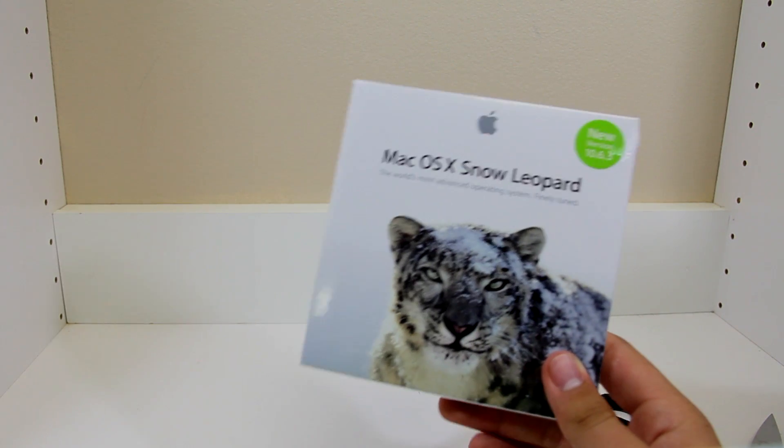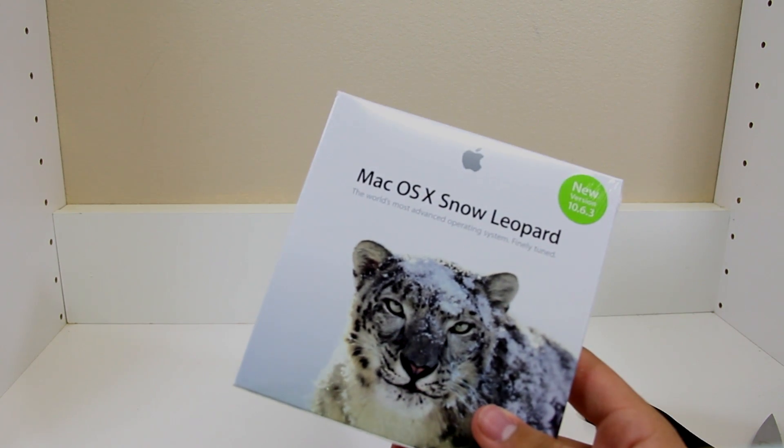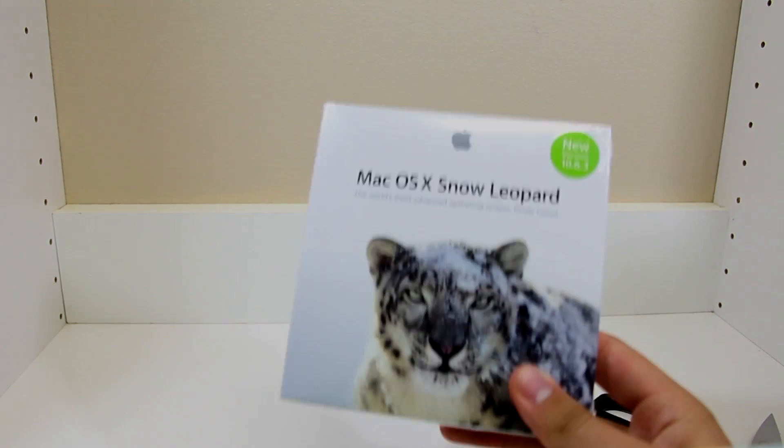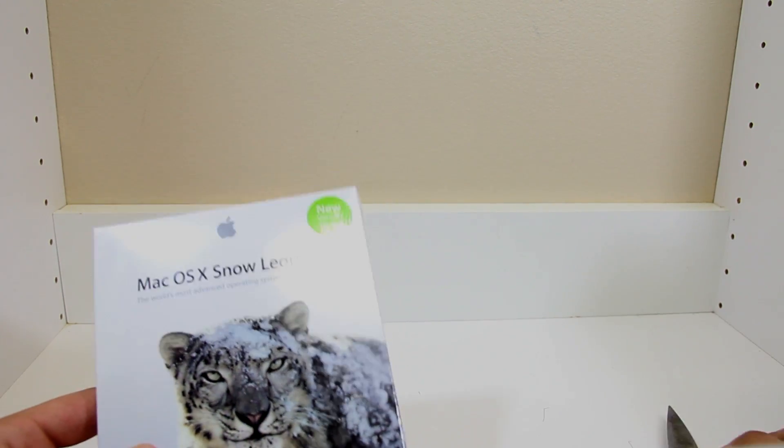The computer I'm updating is an iMac — it's my family iMac and I'm really the only one that uses it. I need to update it to get Mountain Lion, so it's just a long process you have to go through.